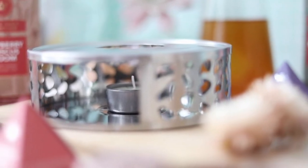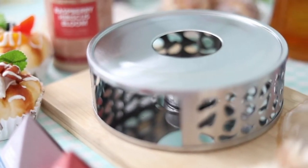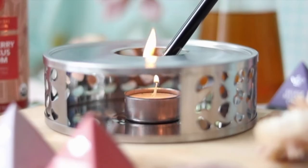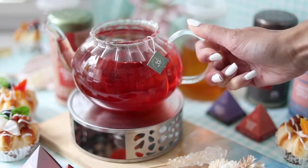Tea Bloom's silhouette tea warmer will complement any of your teapots beautifully. Not only is the silhouette gorgeous to look at, but its function to keep your tea warm will change your whole experience for the better. Simply place a tea candle inside the warmer, light it up, and place your already brewed tea atop to heat it and keep your drink warm for hours.